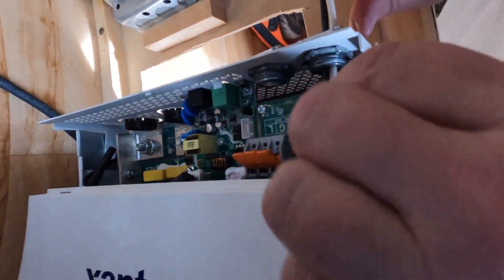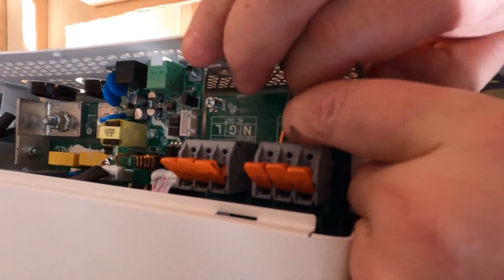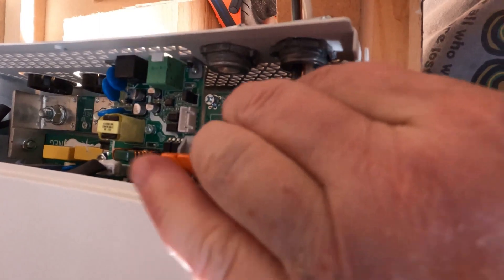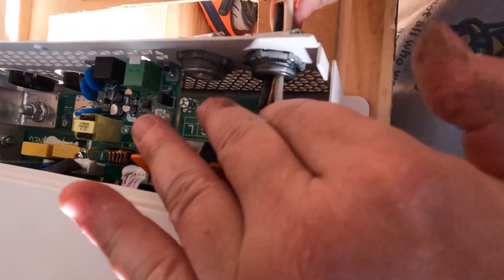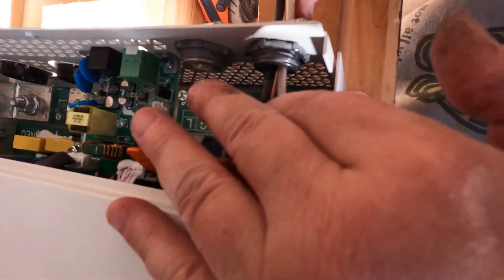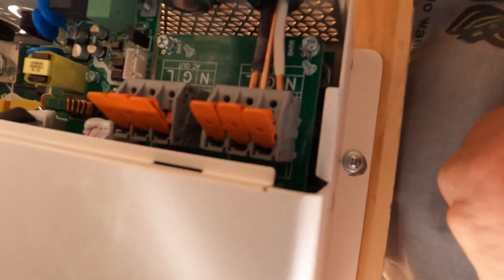You have to make sure that you get these wires lined up properly — all the way in. Each wire goes into a separate hole.